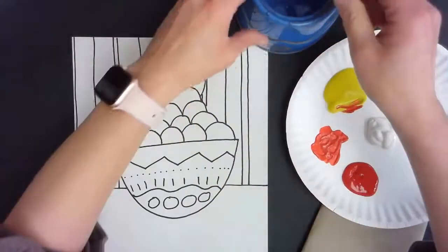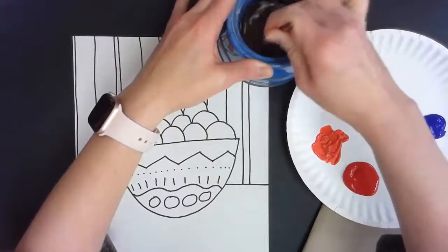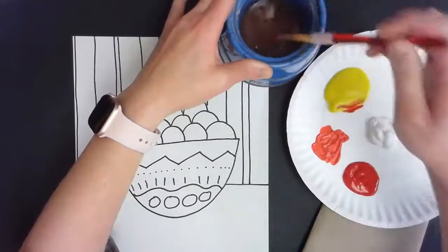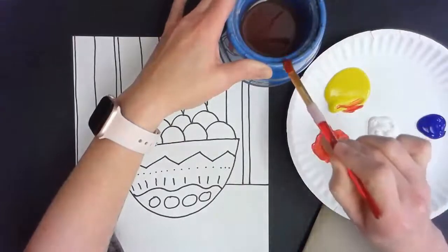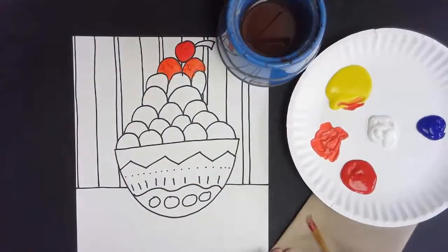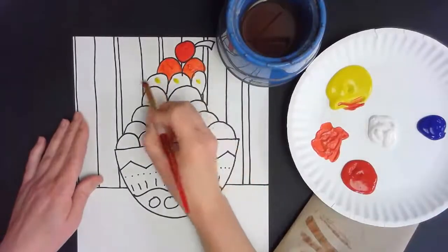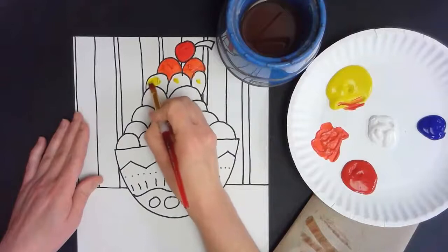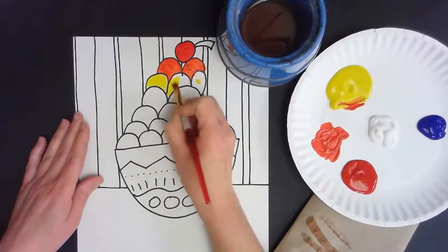Next I'm going to use yellow, so I need to rinse my brush. I'm scrubbing it really well at the bottom of my bucket to get all that paint out of the bristles, then wipe to get the extra water off and rub it on my paper towel until there's no water left. All right, next I just need yellow — this would be like a lemon sorbet or lemon ice. Those are so good in the summer.